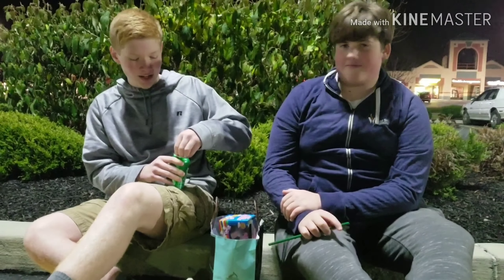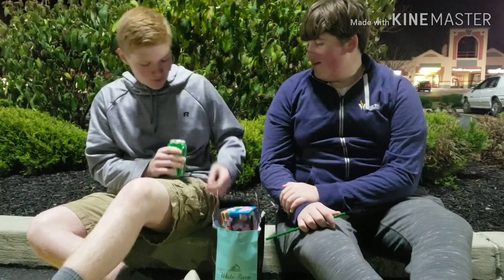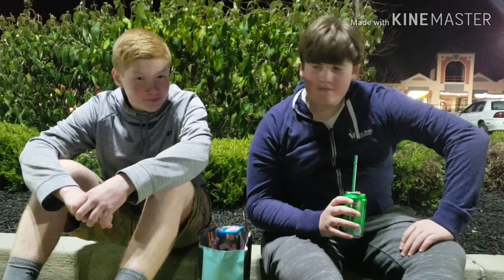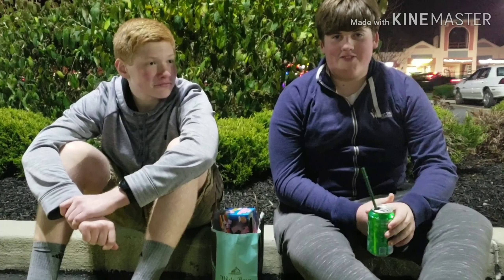Let's do the taste test. It's delicious. Alright, now we're going to test the straw, see if that works. It tastes sporadic if you get my drift.